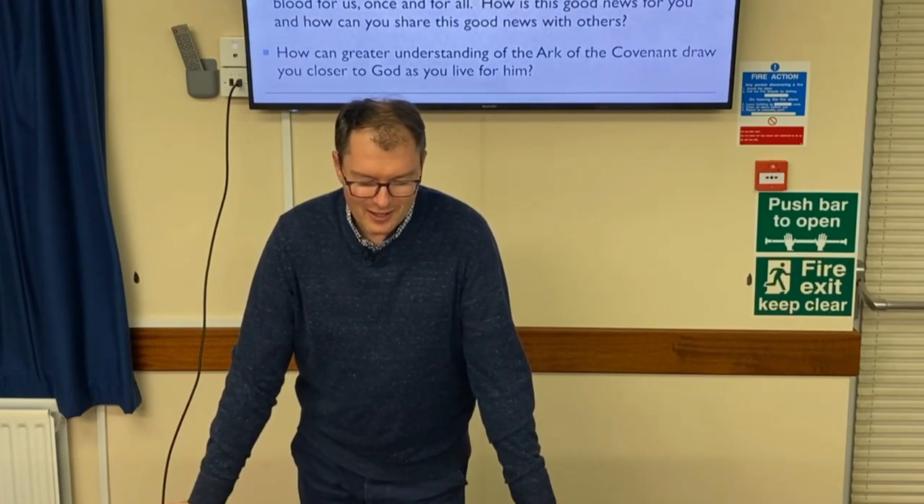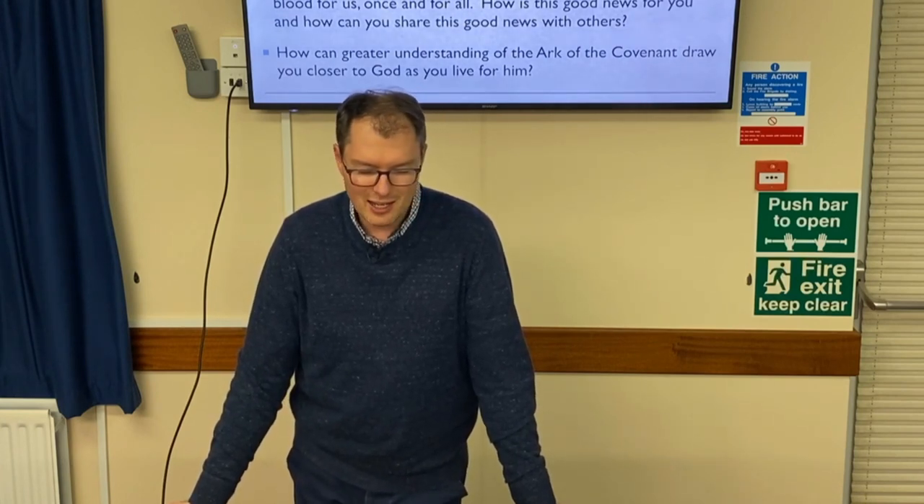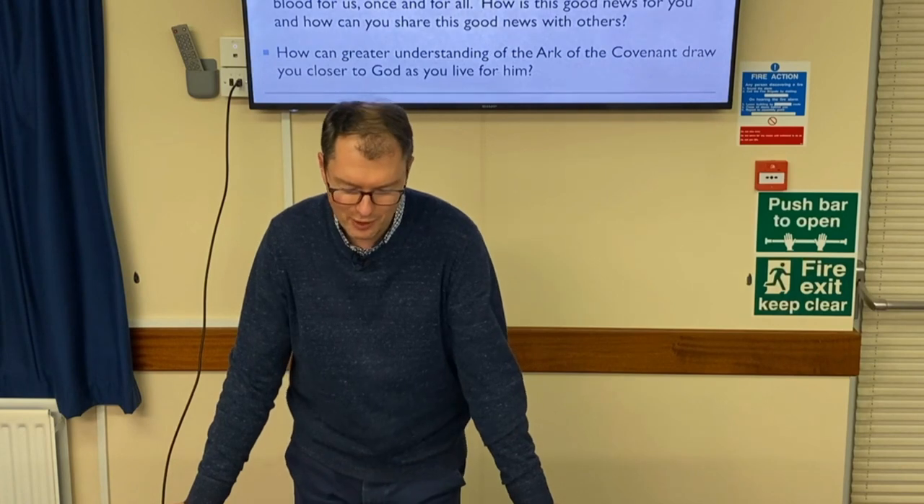Our Father God, we do thank you for your word that gives us measurements, tells us about materials and tools and how things are to be fashioned. Father, we thank you for the faithfulness of your people who made it exactly as you designed it, and thank you for its significance — what it teaches us about your people, what it teaches us about Christ, and what it teaches us about our future. So as we learn from it and think of its application for us today, its very being was to be your presence among your people. Father, thank you that you are with us. Thank you that your Holy Spirit moves among us, that your Spirit is the presence with us today. We pray that we will be more attentive to your Spirit as you lead us in your ways, both now and in preparation for eternity. May we continue to be drawn to you, our Lord and Saviour, and we ask it all in Jesus' name. Amen.